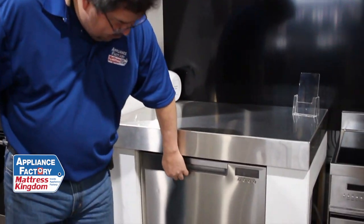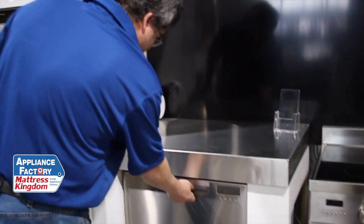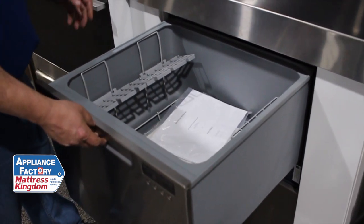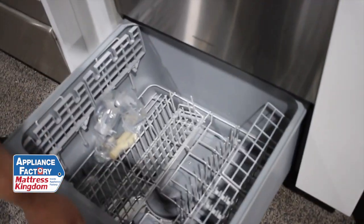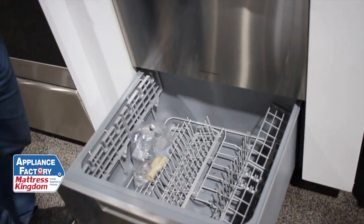This is the double drawer dishwasher. Many of you are looking at it going, why would I possibly need a double drawer dishwasher? Well, here's the thing — it has a much smaller cavity. If you're like me and it takes several days to fill up a dishwasher, with one of these you can use your dishwasher more often and use less water because you're only using half the machine. It has two completely independent doors, so you can use one top, bottom, or both, depending on how much you want to do.